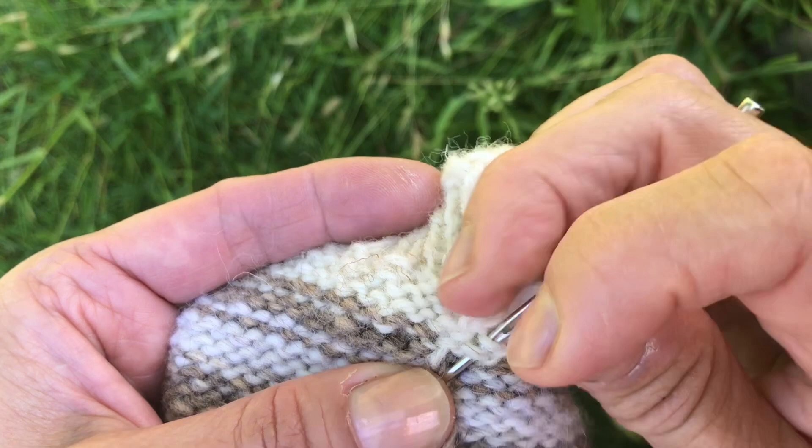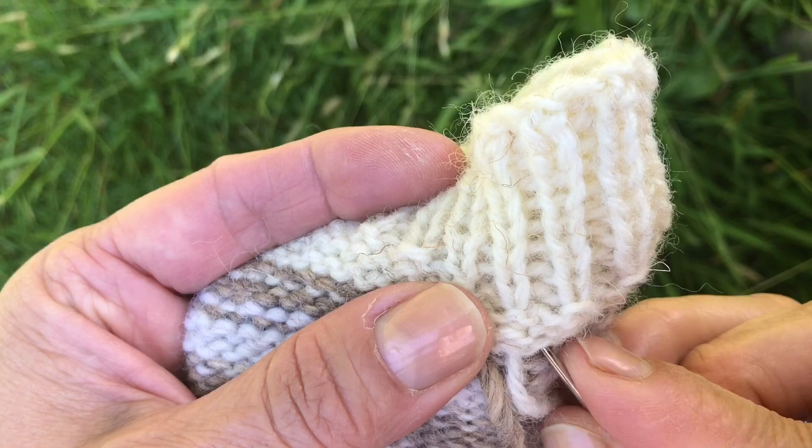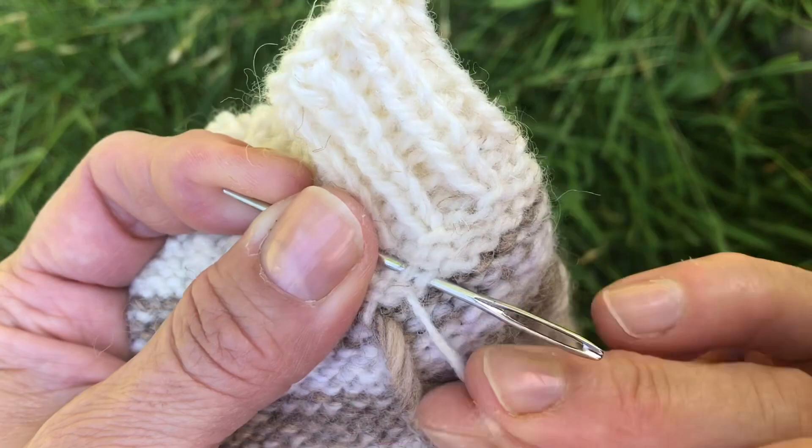It will sort of bind. So you just knit it in, or weave it in, and then cut that end off, and then do the other side.